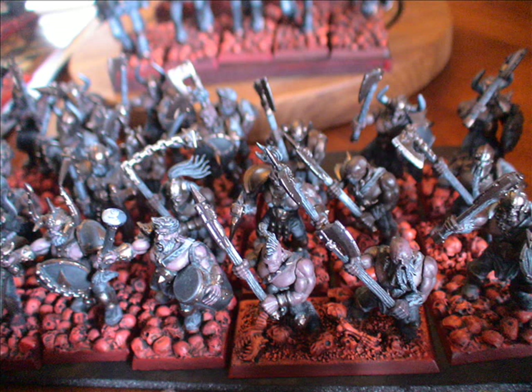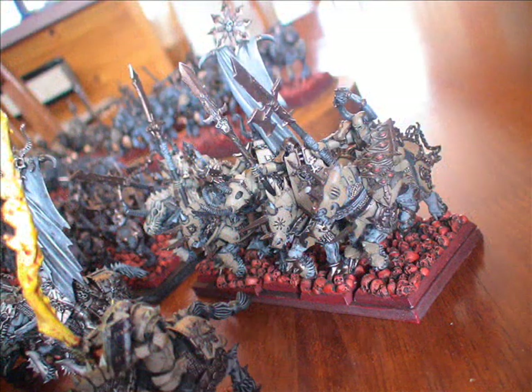Next image: the Chaos Knights unit with lances. You'd really just play them with ensorcelled weapons — I just put the lances there to give them a bit of differentiation and to actually use the sculpts, because I really like the lance sculpts. You can obviously add them to the other unit no problem, or mix and match.